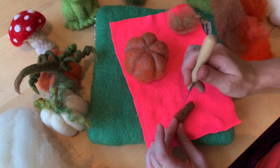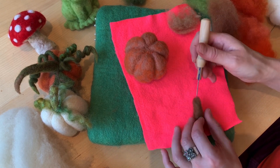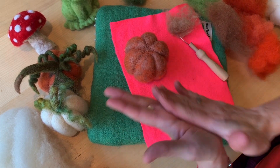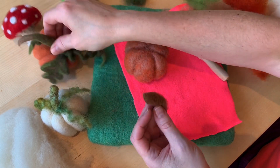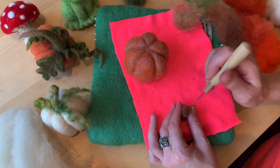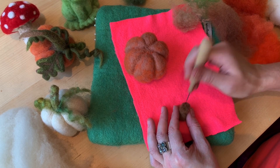Anywhere we're going to use to attach, I like to leave the wool loose — it's much easier to make a nice attachment. If I rolled the end I can make that pointy part, but I'm going to make this one more like a cut stem. This one is probably going to get turned into a jack-o'-lantern later on, and I feel like a short stem is better for the jack-o'-lantern.